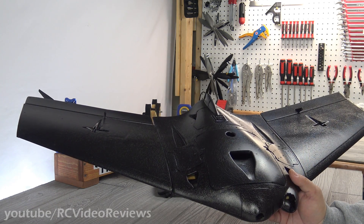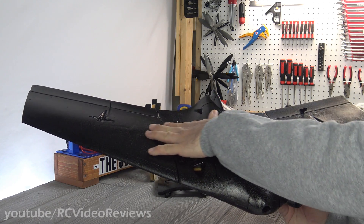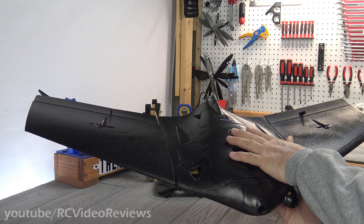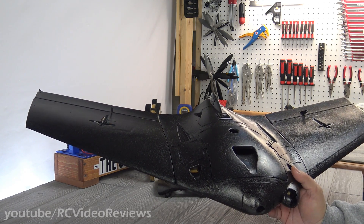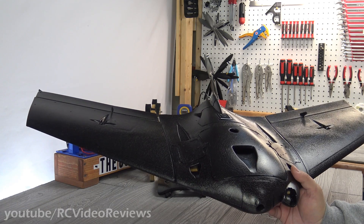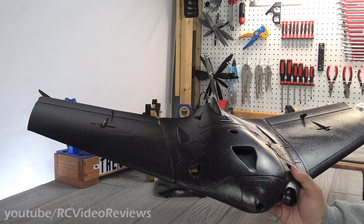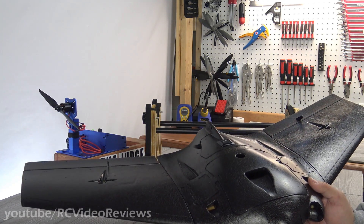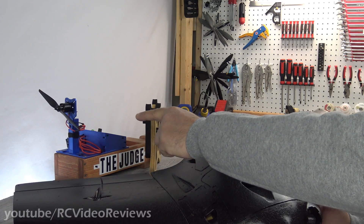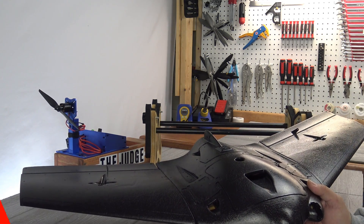Let's take a look at the specifications. The airplane is made from EPP foam — the nice molded variety, smooth on top. The wingspan is 1,000 millimeters, about 39 and a third inches, with a length of 450 millimeters front to back. The motor recommendation for the PNP version is the Sunny Sky 2216 1400 kV, which I've already got mounted with the prop.